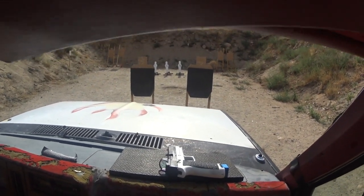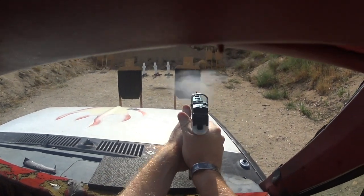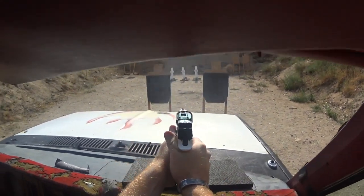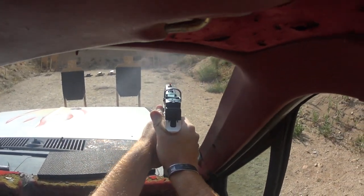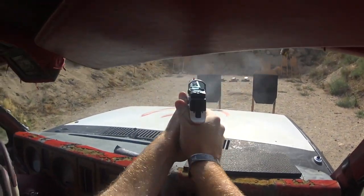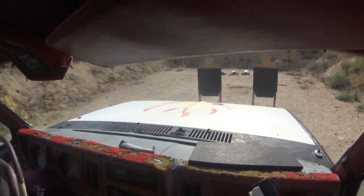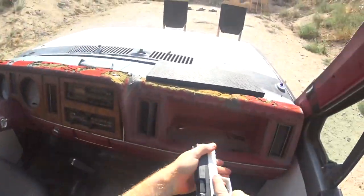Okay, shooter is ready. Standby. Okay, if you are finished, unload and lay it on the dash.